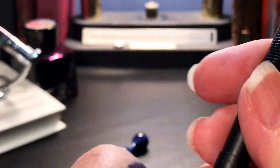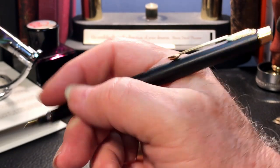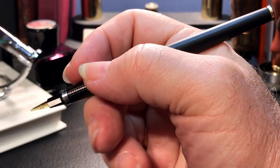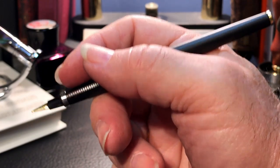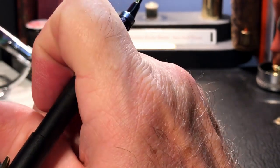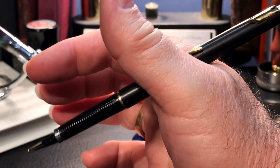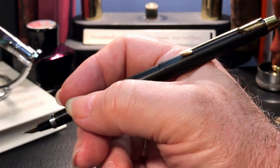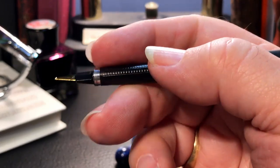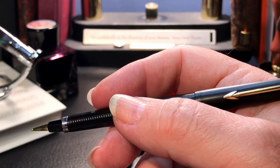The cap posts very deeply and securely with a snap. That end finial engages with the same internal cap clutch assembly that closes the pen when you cap it, which makes for a very positive posting. The pen is very well balanced in the hand when posted or unposted. Unposted it's almost too light — so slim and light it feels like a quill. Posted it's still nib heavy but a much more balanced writing experience. That long section allows you to grip this pen almost anywhere along its length. It's not surprising this pen evolved from a ladies ballpoint pen design, tailored for the feminine hand.